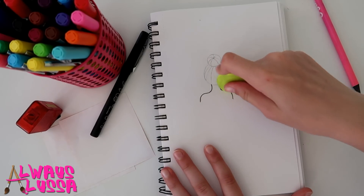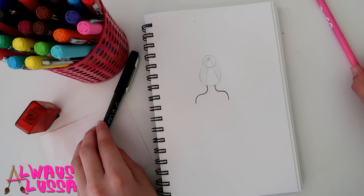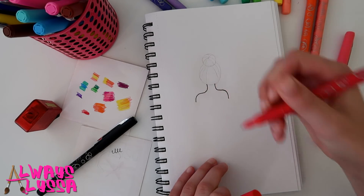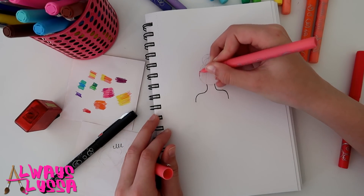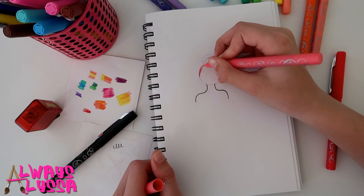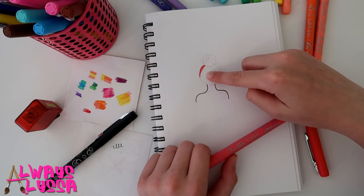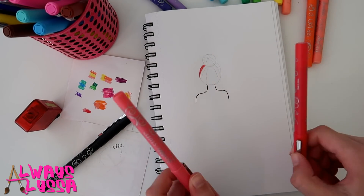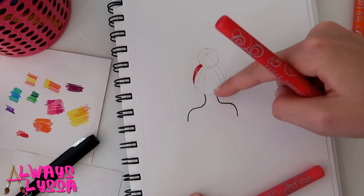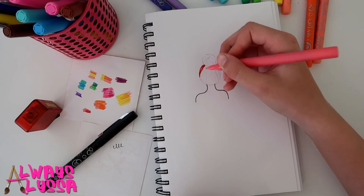Now we're gonna start on the hair. I finished testing out all my colors and I'm ready to color. I'm starting with red on this side — two shades of red. Make little bands of hair coming up from the bottom. In the middle of every color there should be white or a lighter color — that's why I have two colors — just on the very top and the very bottom. That lighter area is going to be a light reflection on the hair.